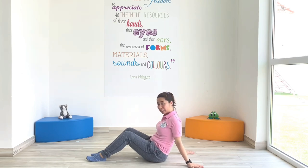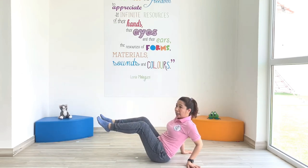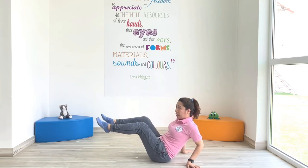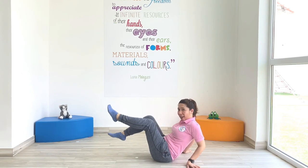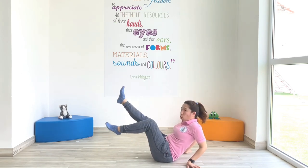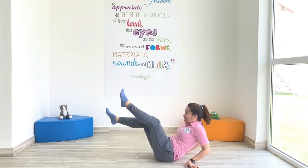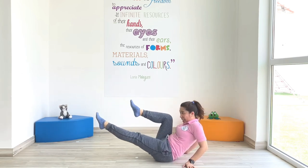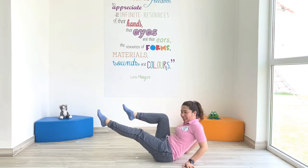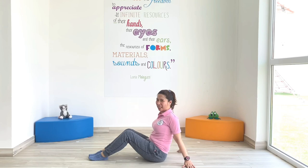We're going to lift our legs or feet up and we will kick. Let's count to 10. 1, 2, 3, 4, 5, 6, 7, 8, 9, 10. There you go. Is that easy? I think it's quite easy, right?